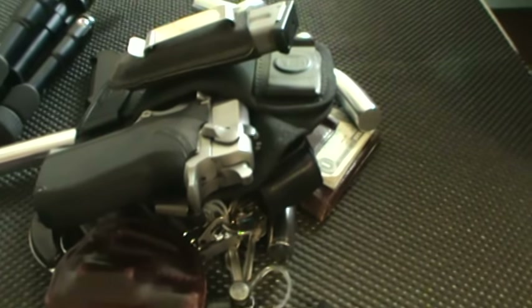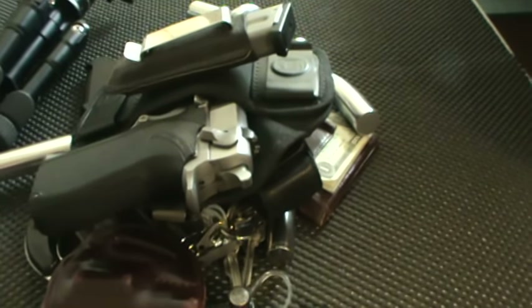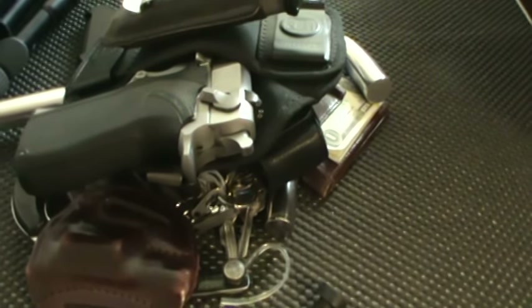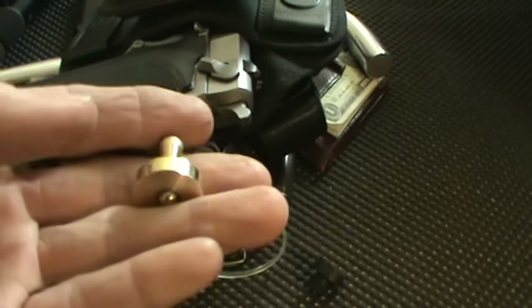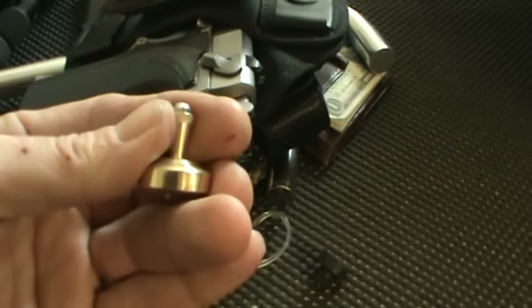I almost forgot — there is a new addition to the EDC carry, and it's goofy. You guys who have watched my recent videos can probably guess what it is. It's sitting in the bottom of my left pocket — my EDC pocket.